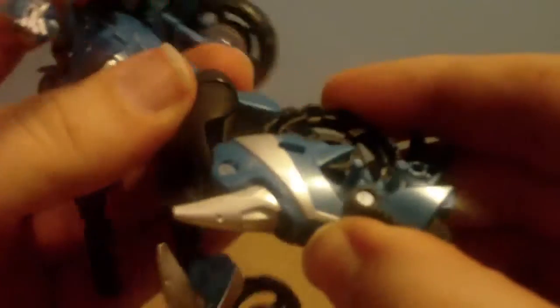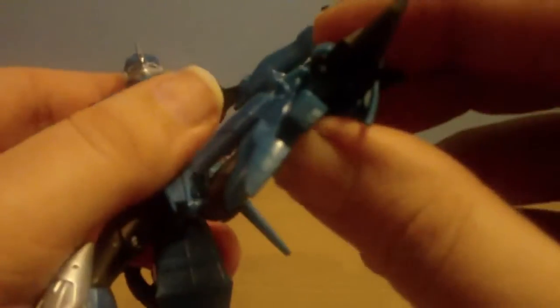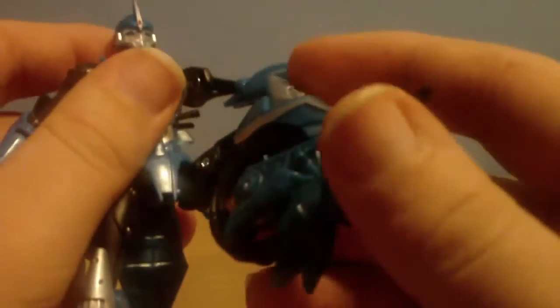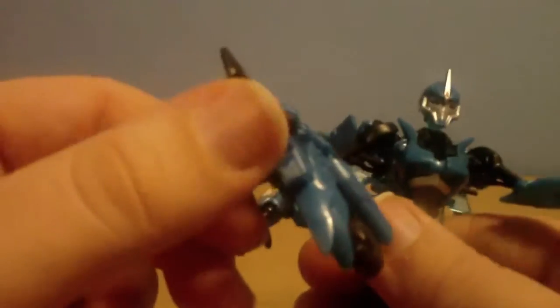Leg wise, she's got very good hips. There's no waist articulation because of the transformation. She's got a swivel right at the top, a good knee joint, and unfortunately no articulation at the heel itself. Unlike R.I.D... she has huge feet to stand on, so she's very stable.